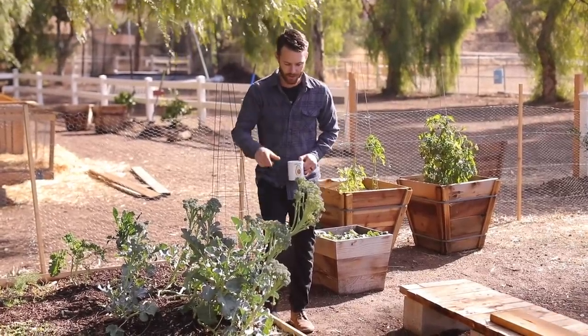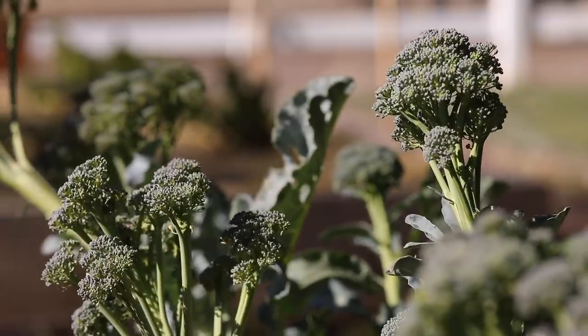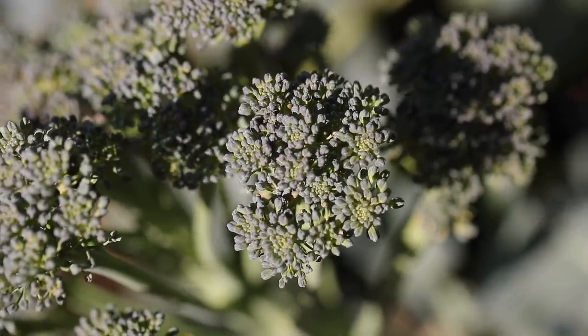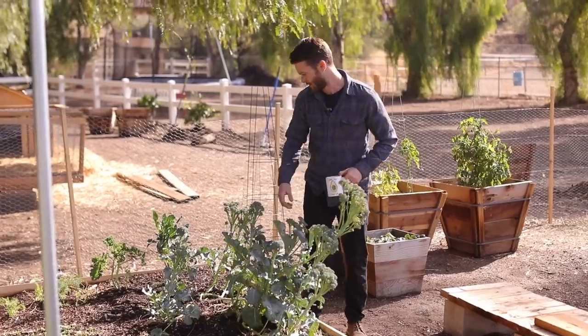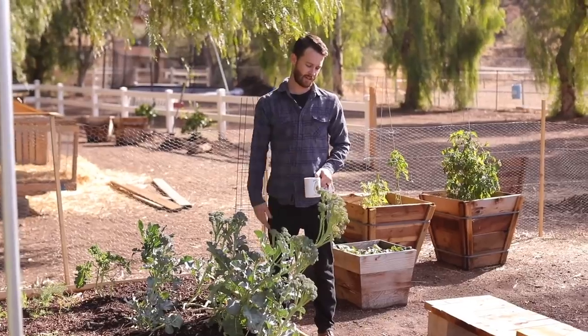Today I want to show you guys this broccoli just because it's kind of incredible right now. There's one, two, three, four, five, six, seven, eight, nine, ten florets going on, and they're all about to flower except for maybe this one and this one, and I've got to pick it otherwise it's just going to go to waste.